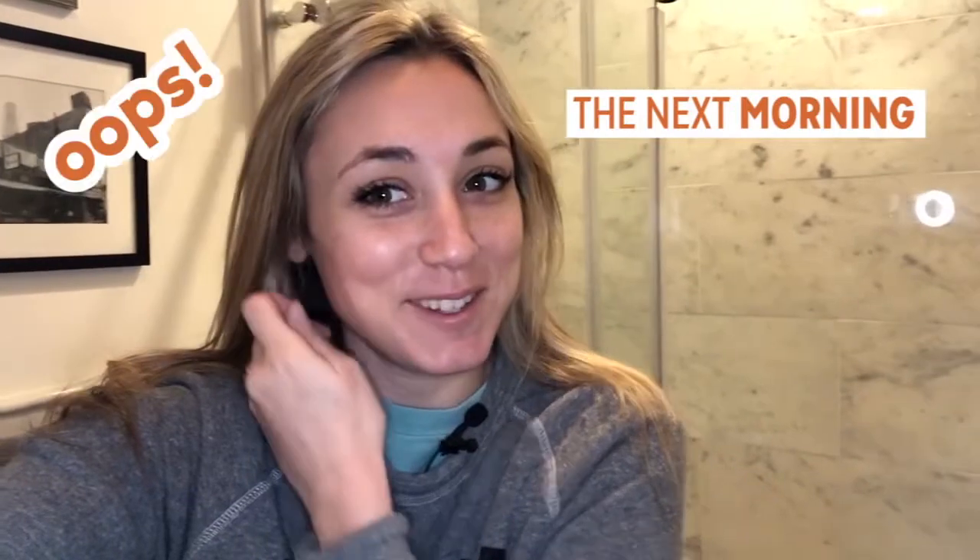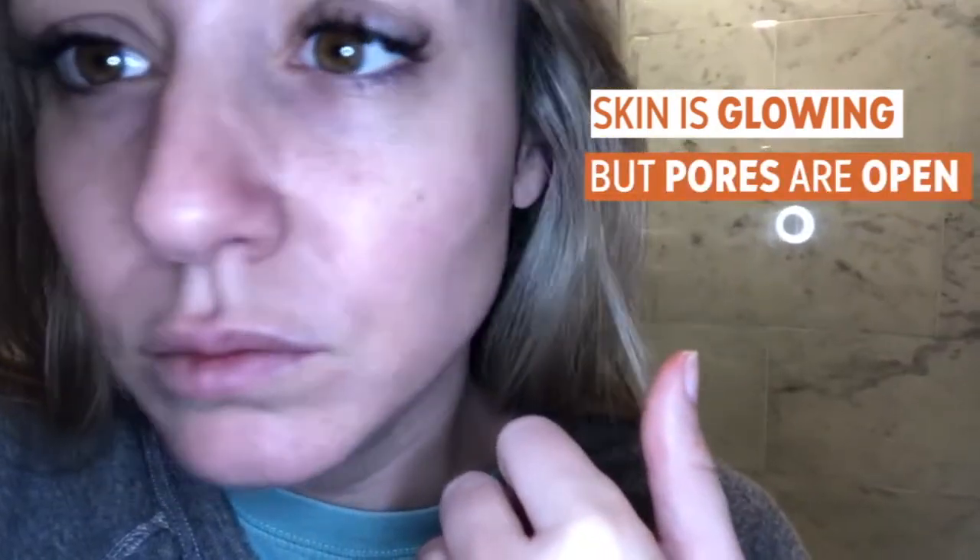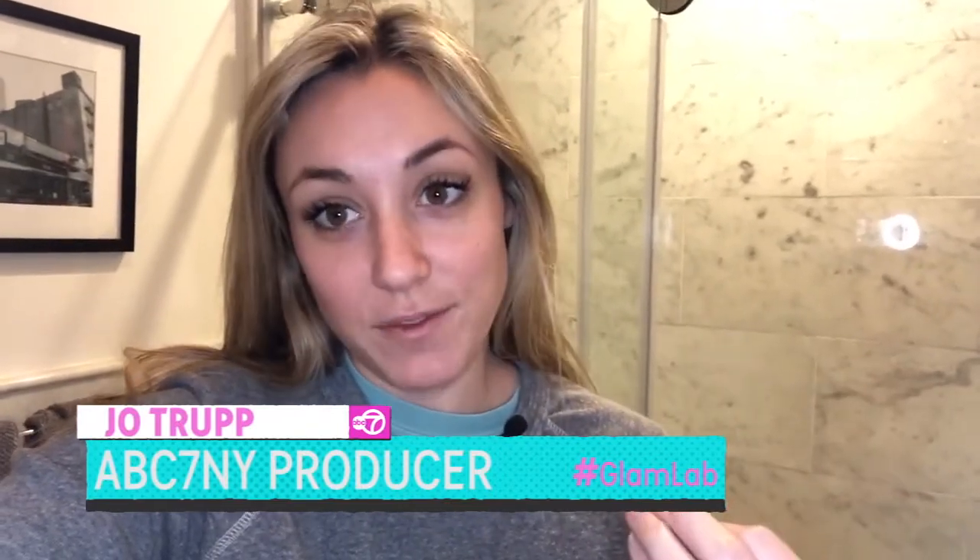My face feels great — it feels really hydrated. I'm excited to see if there's going to be a difference tomorrow morning. I just woke up after doing the rubber mask, still pulling some pieces of it off. The first thing I noticed was my skin has a really nice glow to it. However, my pores look a little bigger than usual. So for the point of tightening up my face before a full face of makeup, it's really not a good idea. But if you're looking for a nice natural glow, this is a great mask to do.